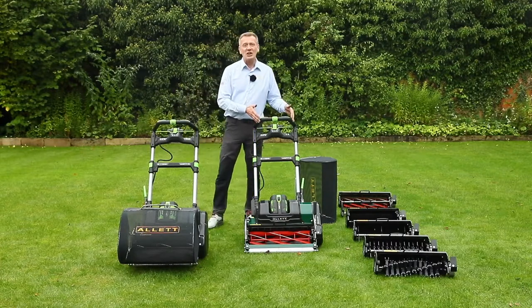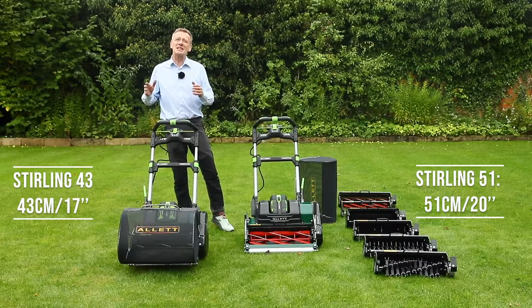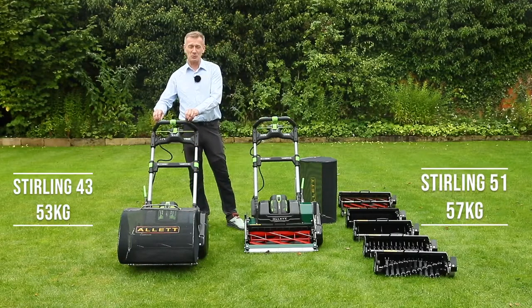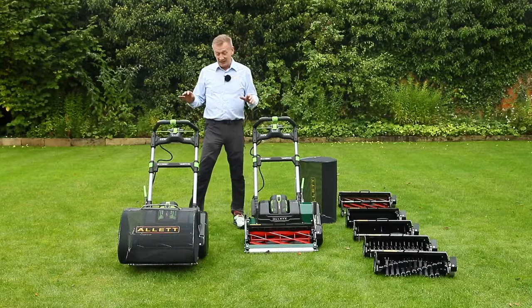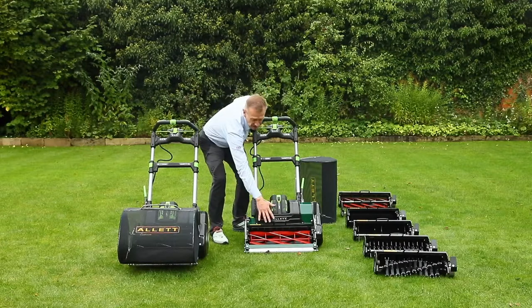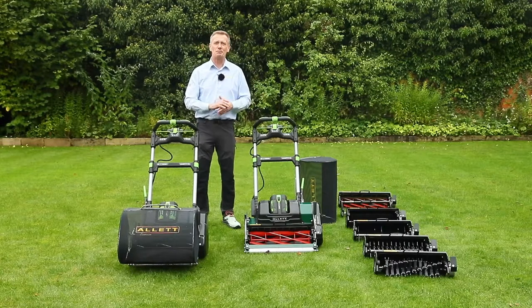The Stirling 51 is a 20-inch machine (51 centimeters) and the Stirling 43 is 43 centimeters (17 inches). With batteries and grass boxes, the weights are 57 kilos and 53 kilos respectively — good weights that are really important for great striping. These are not machines you'll pick up easily to go up and down steps, but you can quickly reduce the weight by about 13 kilograms by removing the battery and cartridge, which makes them much more manageable.